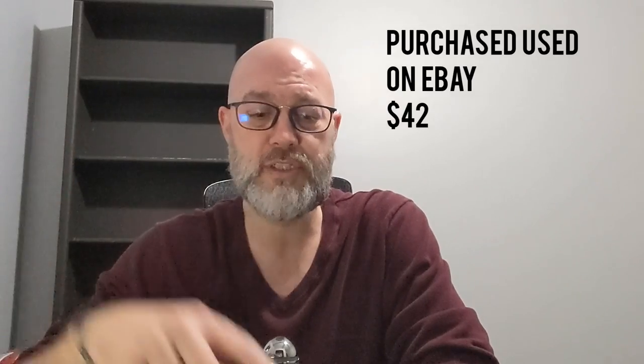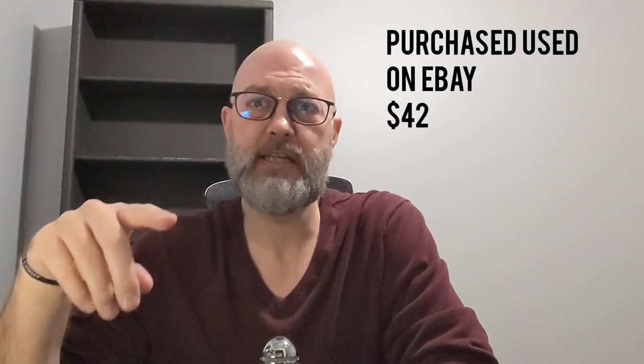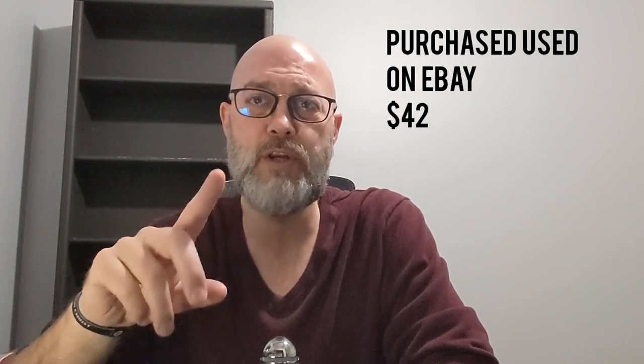I purchased these used off of eBay for $42, size 36 waist, 34 length. From research it looks like these are an older version, and I will show you some of the elements that help indicate that. The Roan Commuter Pant retails at $128, so at $42 I am about a third of the retail price.